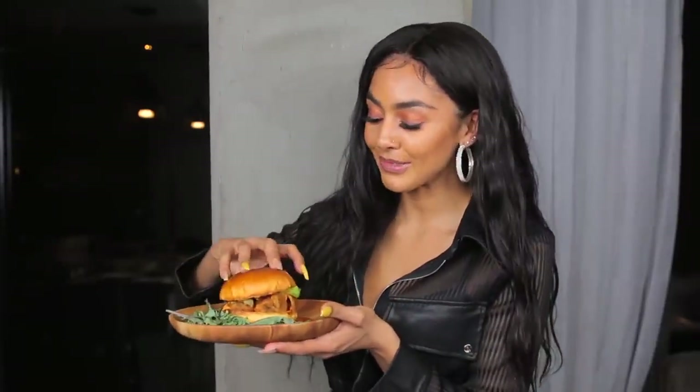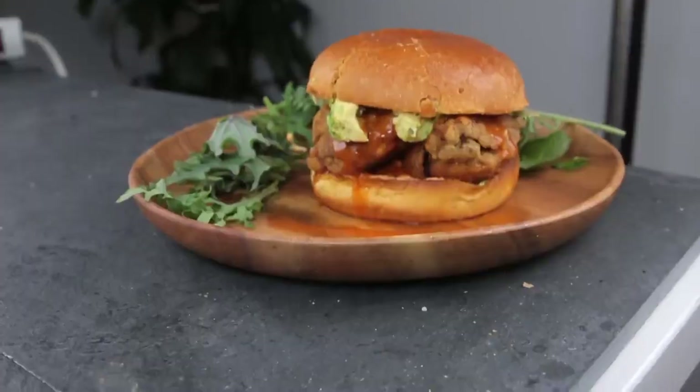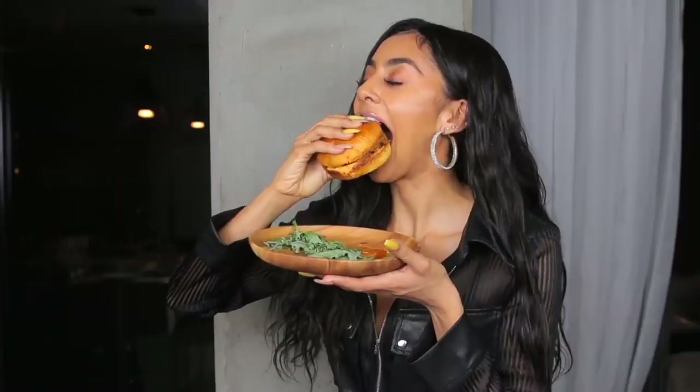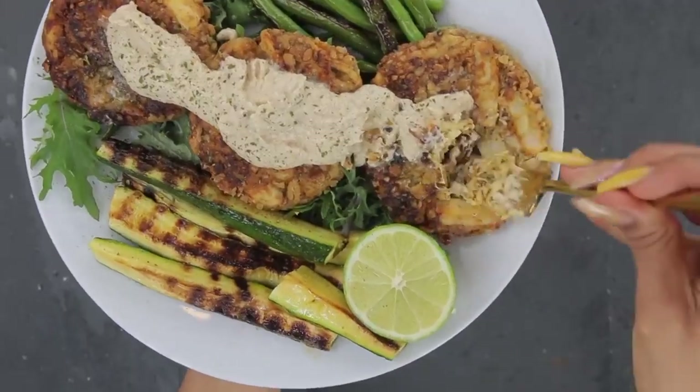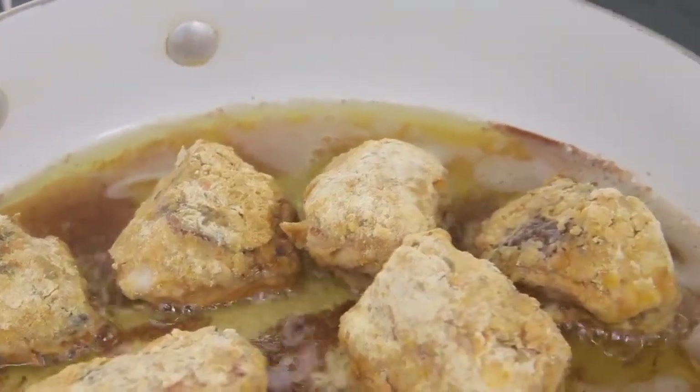What's up y'all and welcome back to my channel! In today's video I'm going to be sharing some of my favorite plant-based as well as alkaline comfort foods, so let's go ahead and jump right into the recipes.